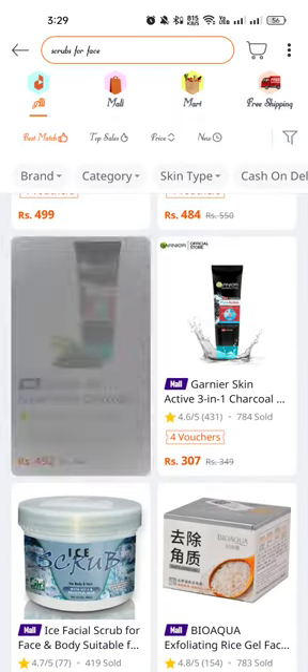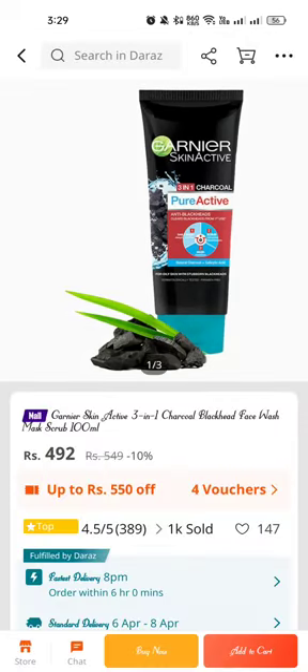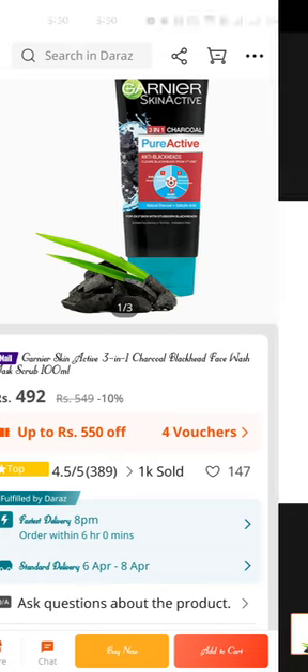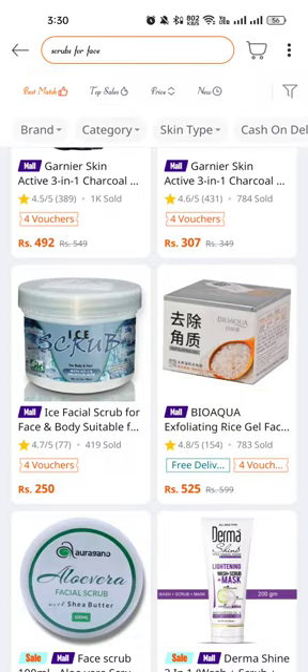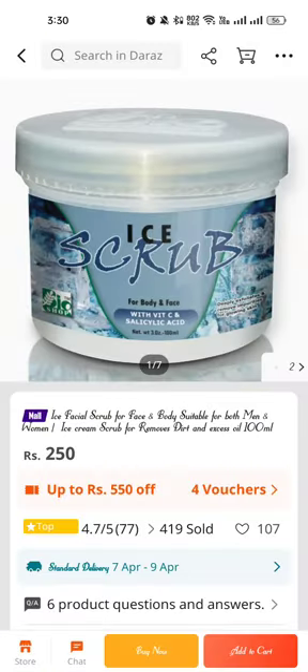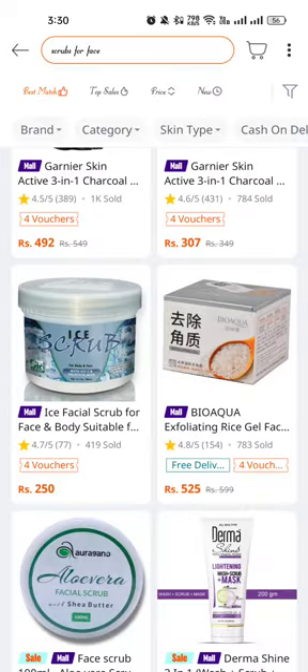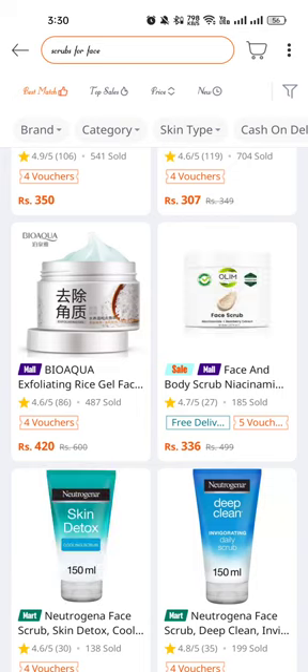You can also buy the Garnier Pure Active Charcoal 3-in-1 Charcoal Black Gate Face Wash and Mask Scrub. There's also an amazing ice scrub for the body — the same product as the first one — ice special scrub for face and body, suitable for men and women, removing dirt and excessive oil, 100ml only 250 rupees.